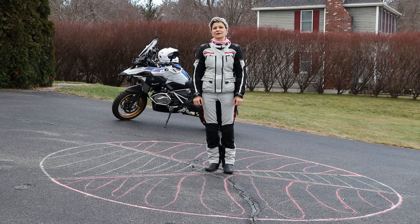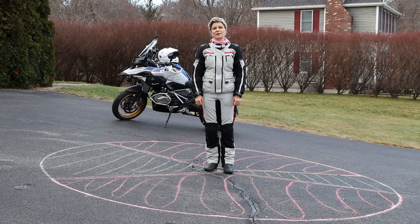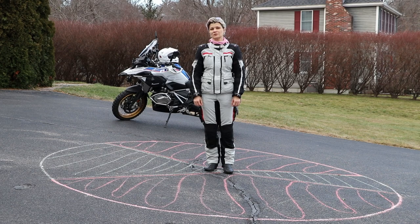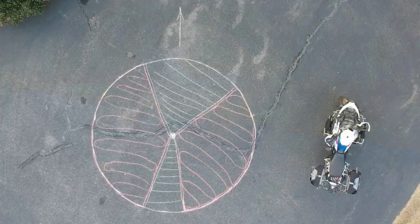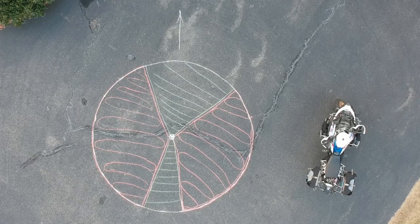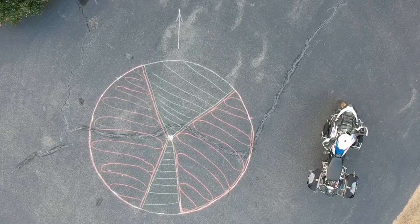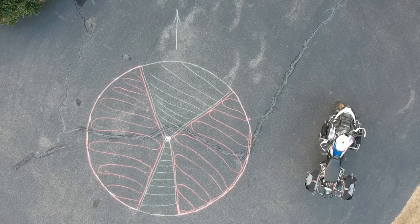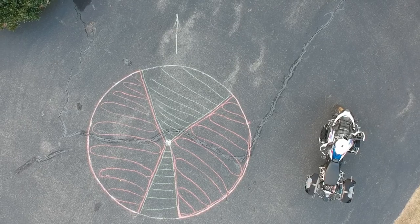Inclines present more challenges, and not only for short riders. So today we'll talk about finding the safe position to leave the bike. Here we are in the driveway with an incline — I measured it and we have six degrees. I have drawn a circle with an arrow showing the uphill direction, separated into four different sectors. The center of the circle represents where the rear wheel of your motorcycle can be, so you can stop your bike at any of 360 degrees.